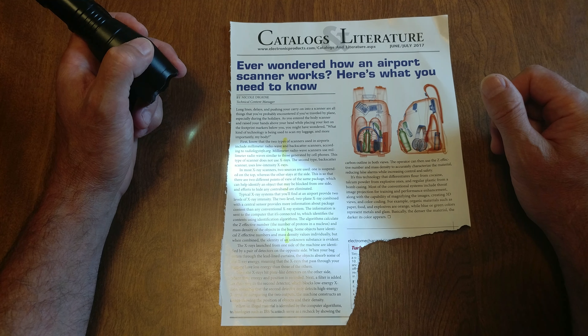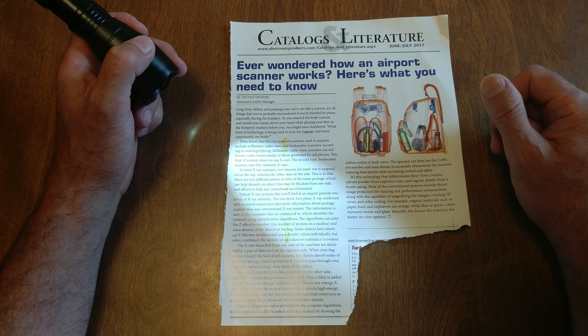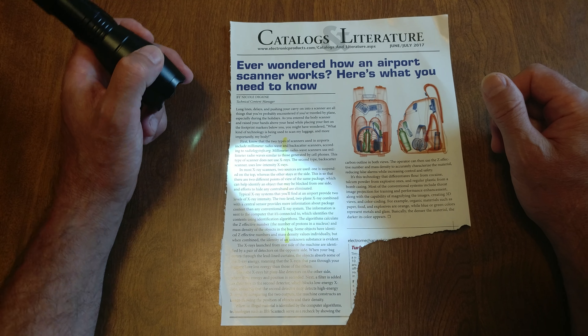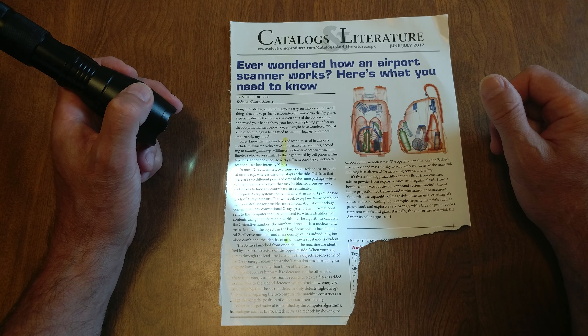In most x-ray scanners, two sources are used. One is suspended on the top, whereas the other stays at the side. This is so that there are two different points of view of the same package, which can help identify an object that may be blocked from one side, and efforts to hide any contraband are eliminated.